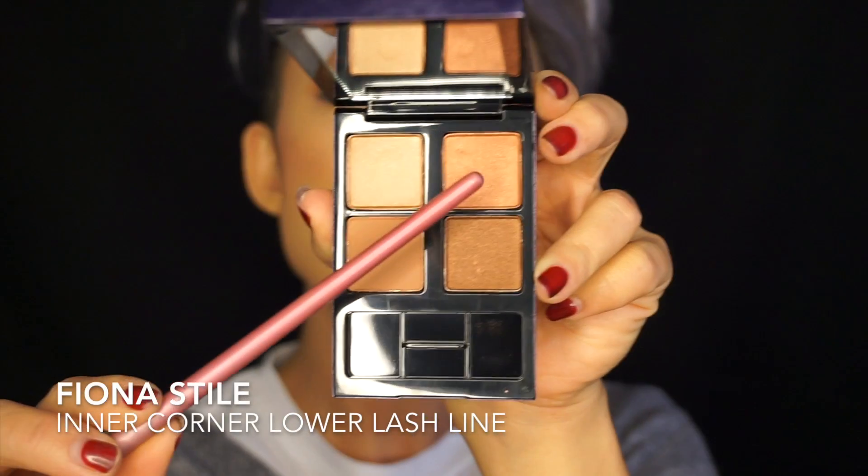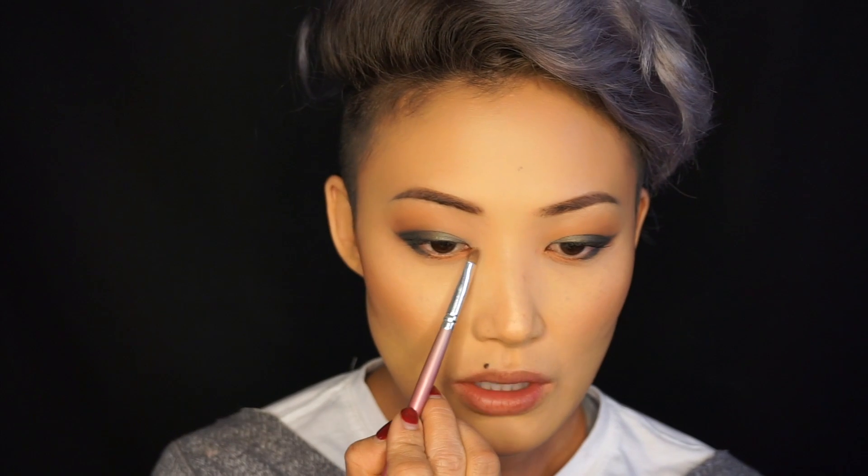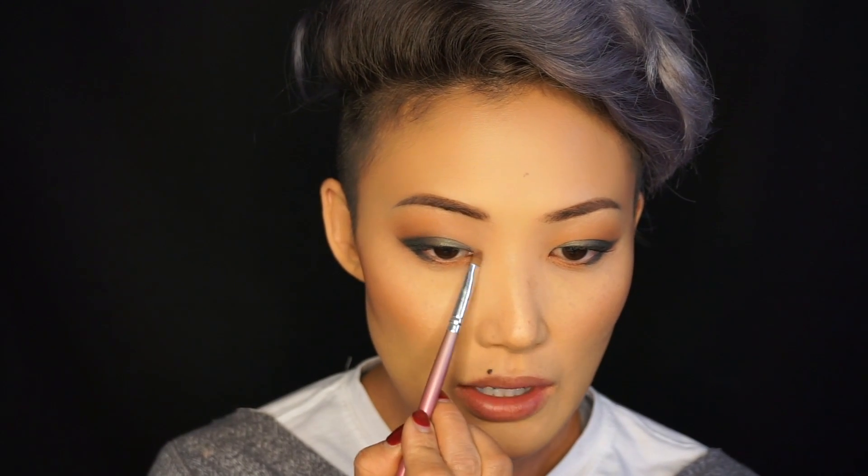I just did this eye makeup while my camera turned off. So I'm gonna use this shade right here with my Chick Brush and apply it out to the inner corner of my eye. Then I'm going to use this next shade and work it into the very inner corner of the eye for that look.